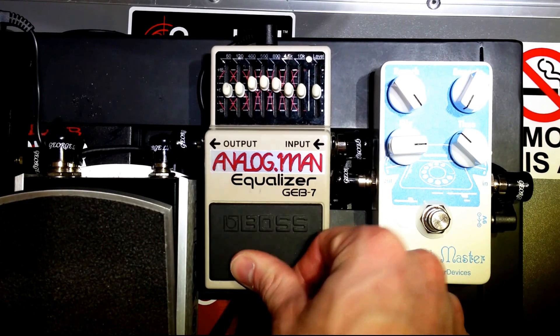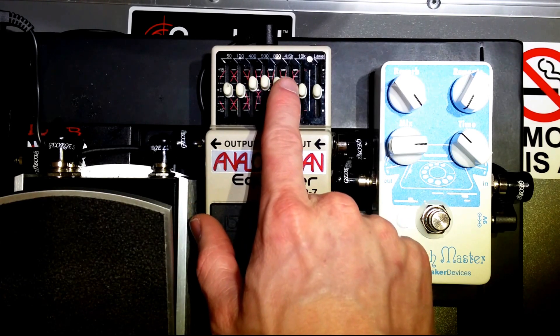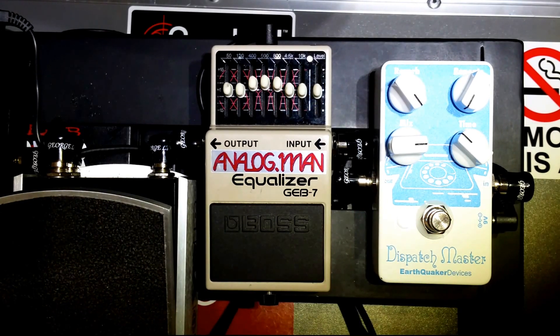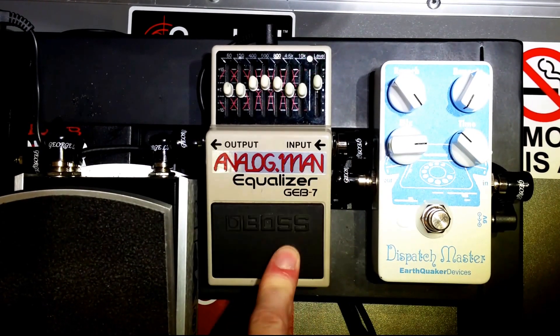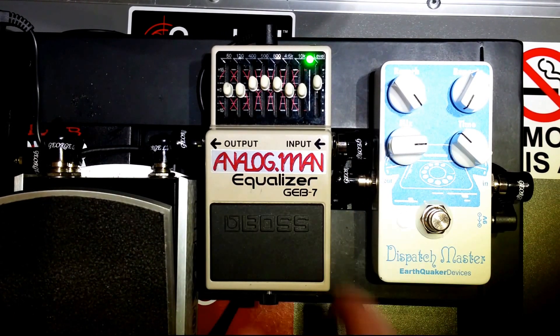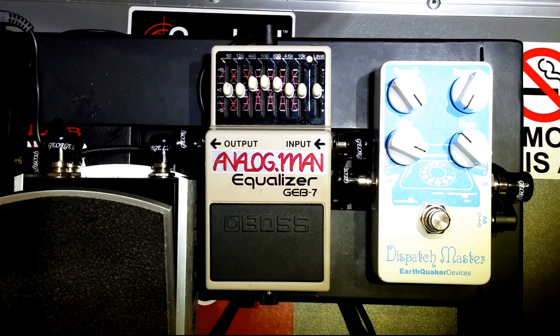As far as EQ pedals go, it's as simple as they come. You've got 50 Hz, 120, 400, 500, 800, 4.5k, and 10k. Then you've got a volume level. I like the volume level — it gives this pedal a secondary use. If you need more gain from your bass or need to cut it back, you can give it a little more volume when you activate the pedal. You can set it to a flat EQ and just change the volume, or combine EQ and volume boost or cut all in one — two functions in one.